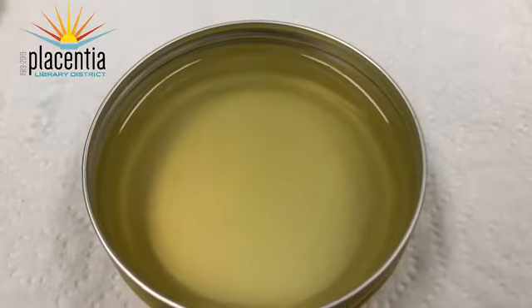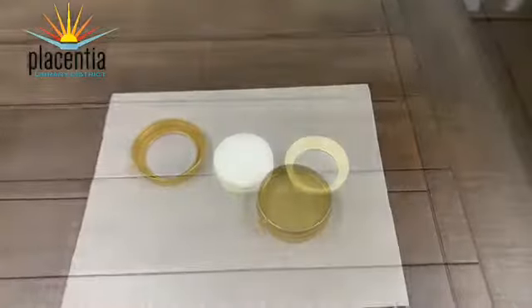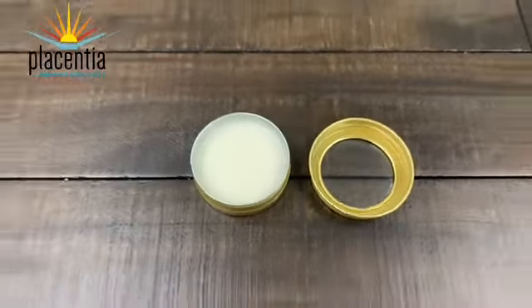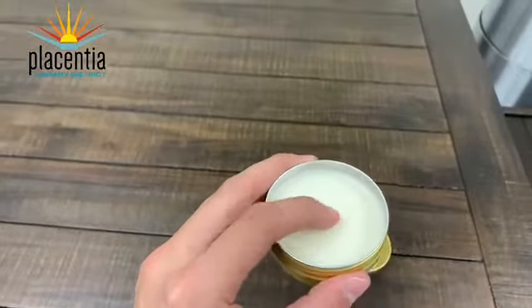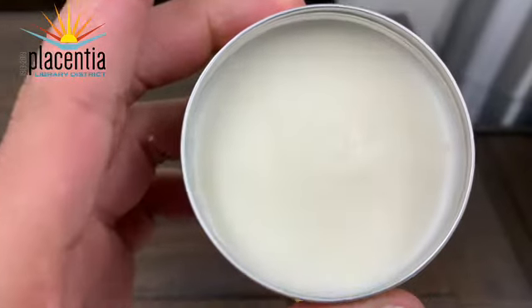Here we have our still-liquefied lip balm, not yet set, and here is our finished product — a DIY lip balm that you made all yourself. Thank you so much for joining and I hope you guys enjoyed this fun project. I'll see you at the library. Goodbye.